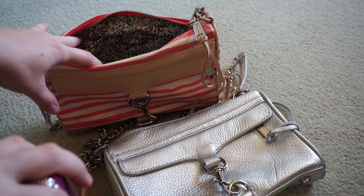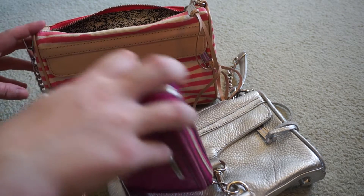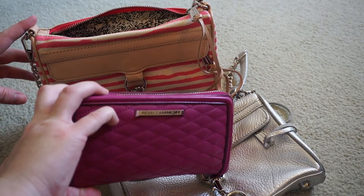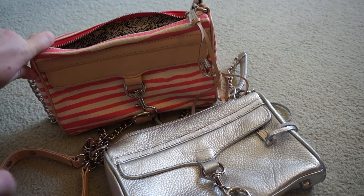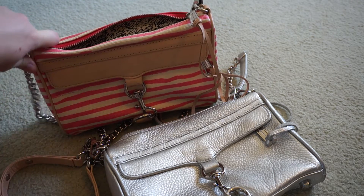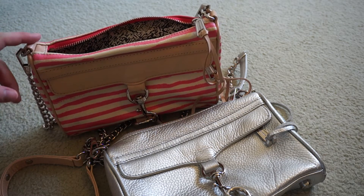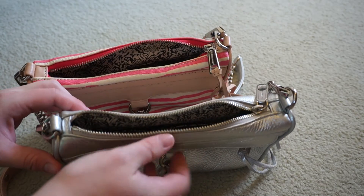I know some people just throw the cards and wallet essentials in them, but I like having my entire wallet with me. So I use my leather ones a lot more than the canvas ones, but I don't have a problem with the canvas ones. If you have a slightly smaller wallet, it's not going to be an issue for you. But it's just something to consider, because they are quite a small opening for a bag.